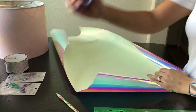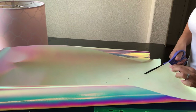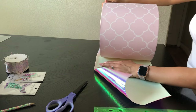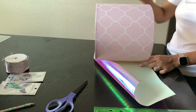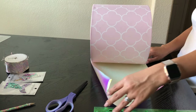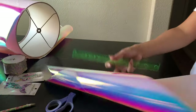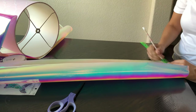Now that I've traced my fabric, I'm gonna grab my scissors and start cutting. Now that I've cut my fabric, I'm gonna grab my lampshade to make sure I cut it in the right size — and I did. I'm also going to measure so I can cut that extra piece of fabric that I need. All I'm going to do is measure it, trace it, and cut it.